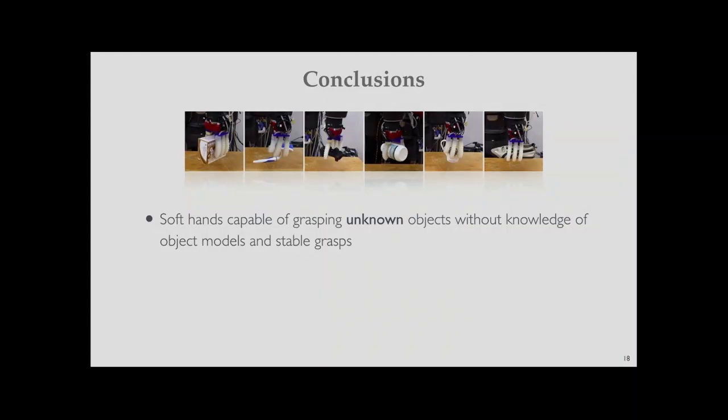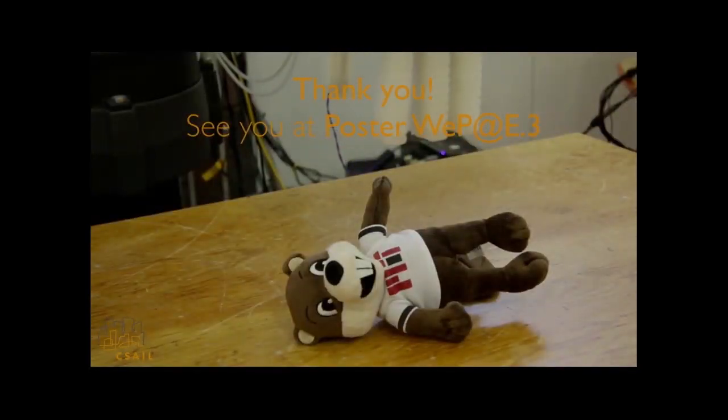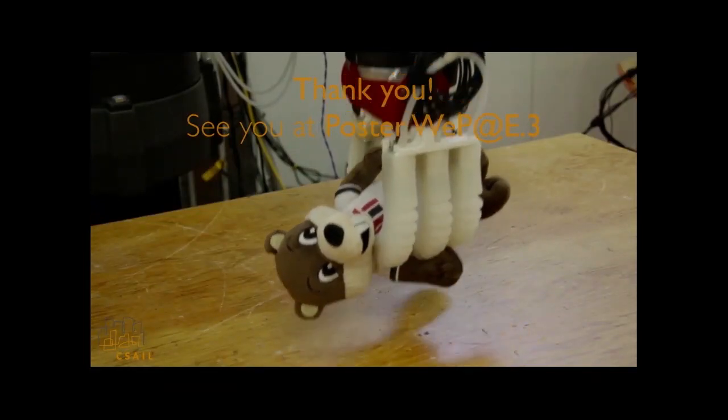In conclusion, we showed that soft robot hands are capable of grasping unknown objects without knowledge of object models or stable grasps. The proposed 3D CNN learns from 3D object shape and predicts the full grasp by determining approach direction and wrist orientation. We observed synergy between the 3D CNN algorithm and the soft hands: the compliant soft hands enable more effective learning, and the 3D CNN guides the soft hands to grasp objects more reliably.